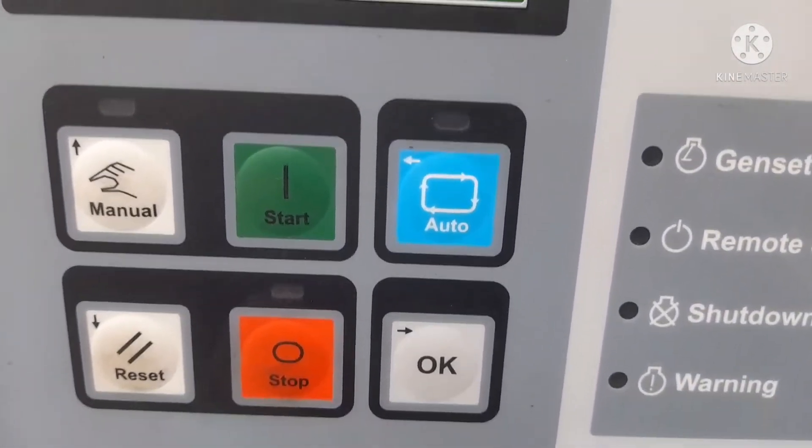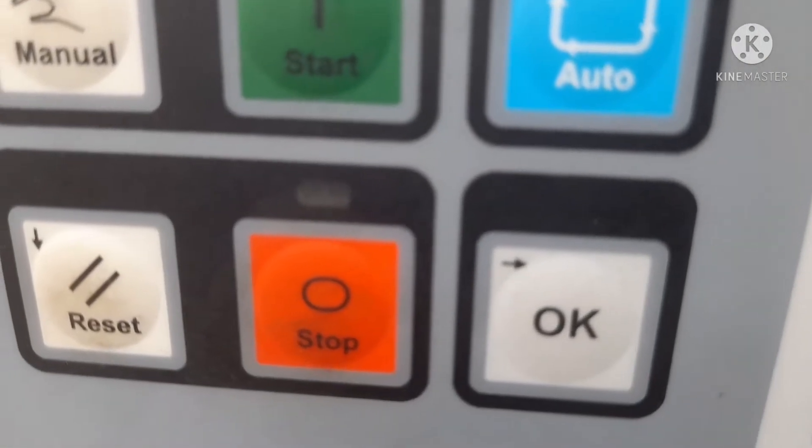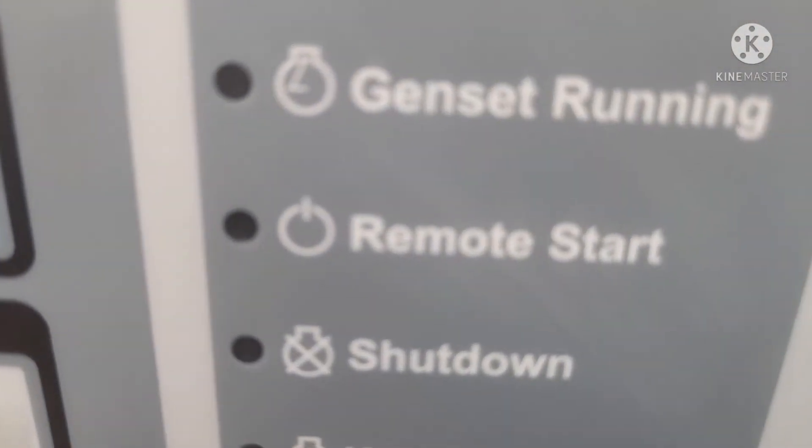When manual mode will start, then first you press the manual button, after that you can press the start button and the engine will start continuously. And if you want to stop the same, then the red color button will be pressed to stop.